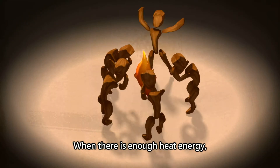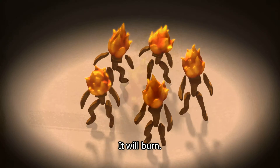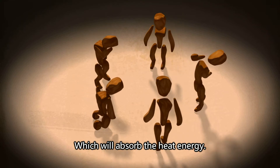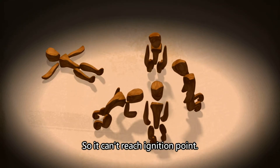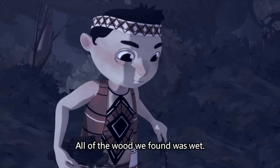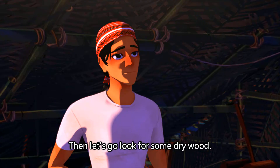When there is enough heat energy and it reaches the ignition point, it will burn. However, damp wood has water within it, which will absorb the heat energy. So the problem is that the energy is being taken away by the water, so it can't reach the ignition point — because it rained in the afternoon, all of the wood we found was wet. Then let's go and look for some dry wood.